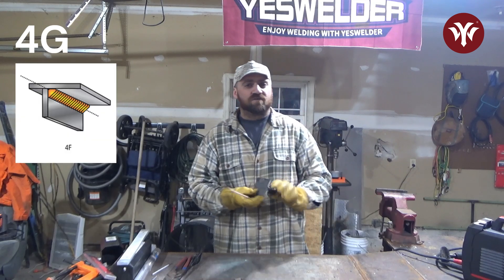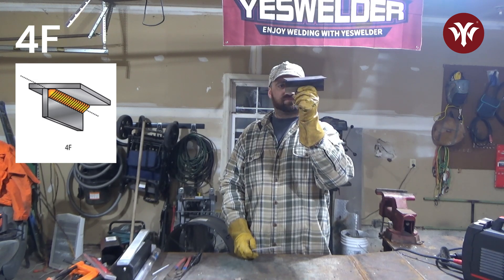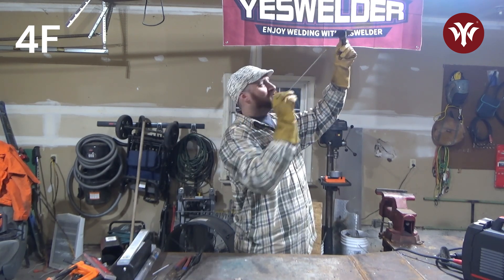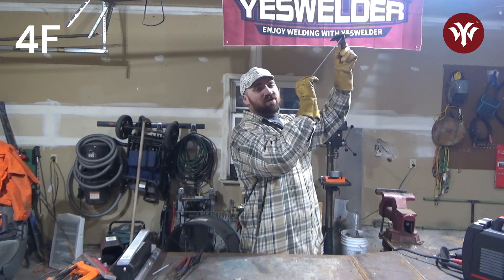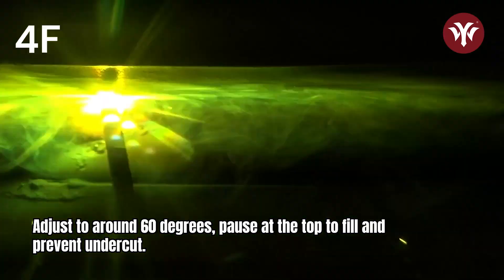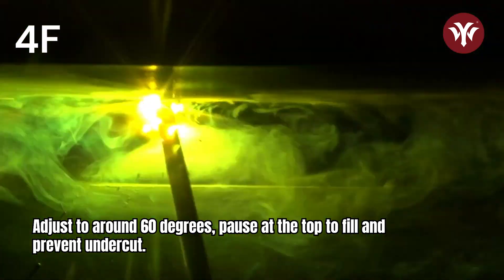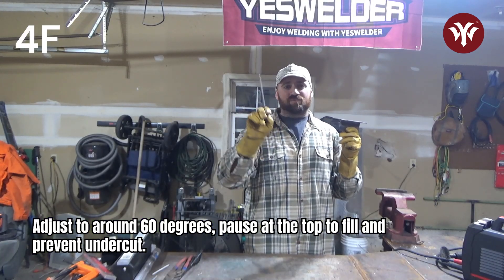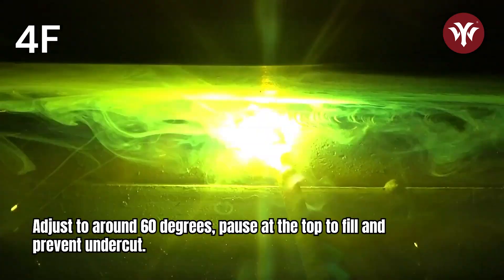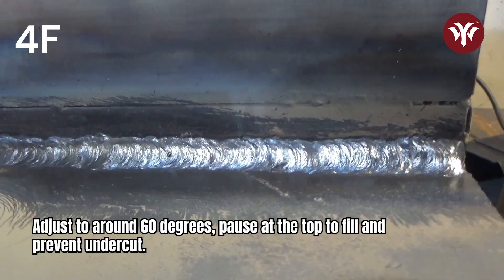For fillet welds, 4F is overhead like this. My angle is going to be — instead of 45 degrees like on a horizontal weld — closer to 60 degrees. I would be whipping it up in place and pausing at the top in order to fill in and avoid undercut. Again, if you're getting undercut even after pausing, or your undercut gets worse when you pause to let it fill in, your amperage is probably too hot or your rod is too big.